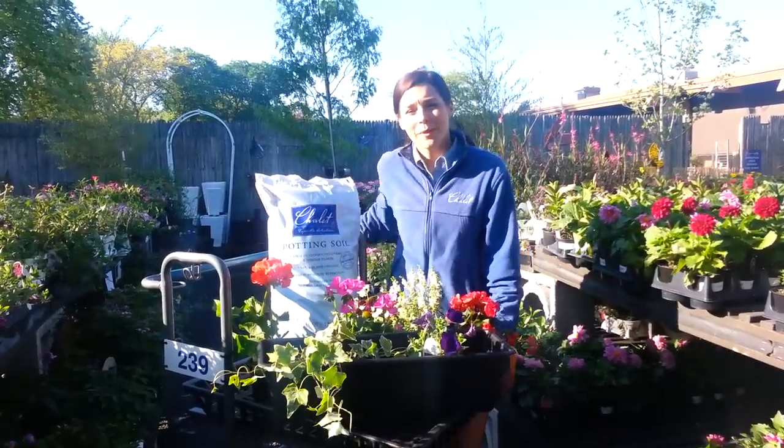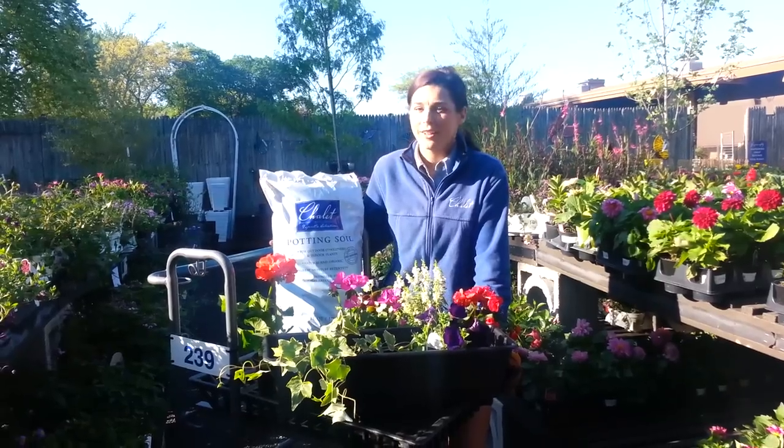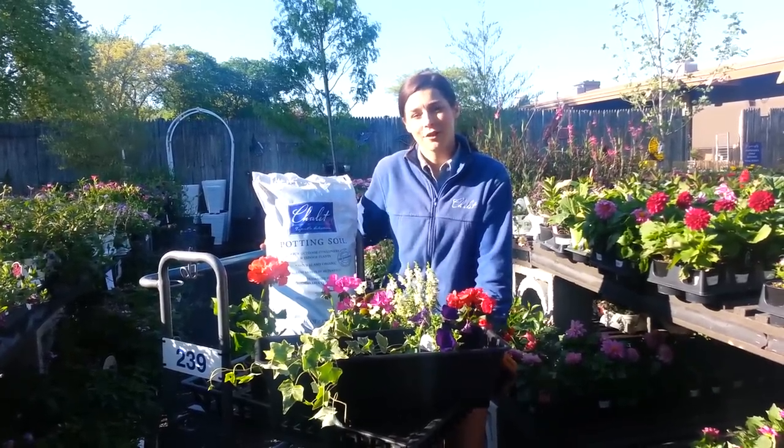Another fun thing to do with window boxes, even if you don't have a window ledge, is you can always put them on a fence or deck railing to add some color to another space in your yard.